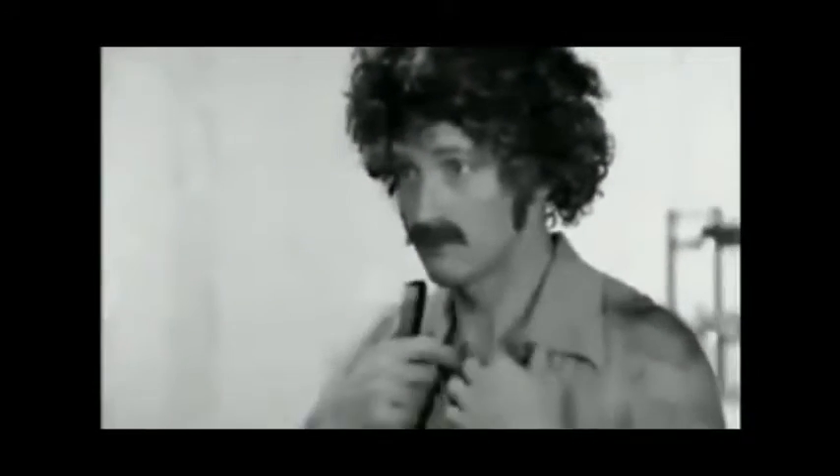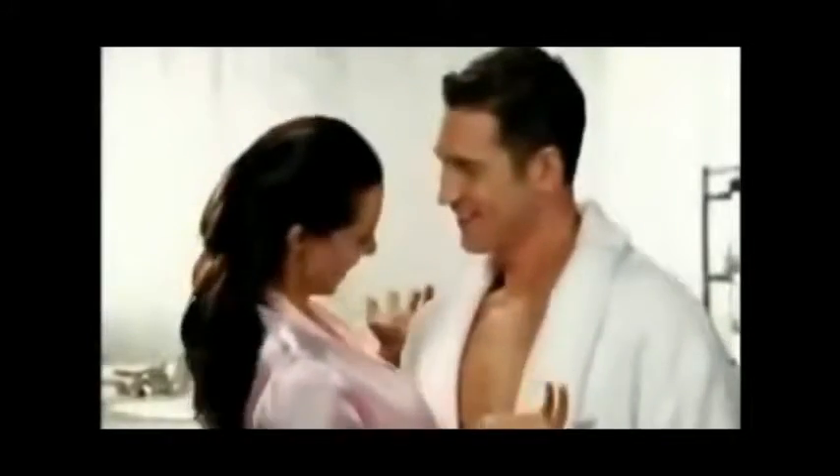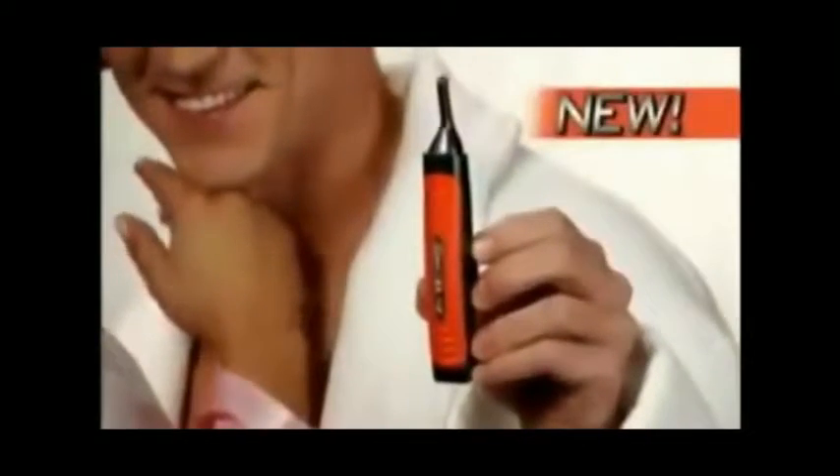Back in the day, women liked a man who had hair growing everywhere. But women today prefer a man who's trimmed and groomed from head to toe. That's why you need the new Switchblade, the world's first two-in-one trimmer from Microtouch.